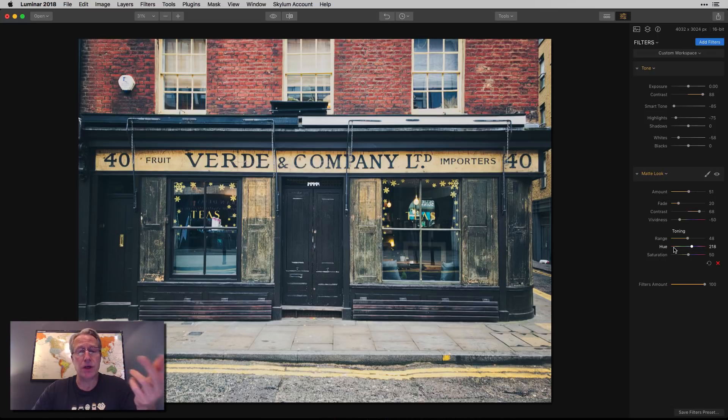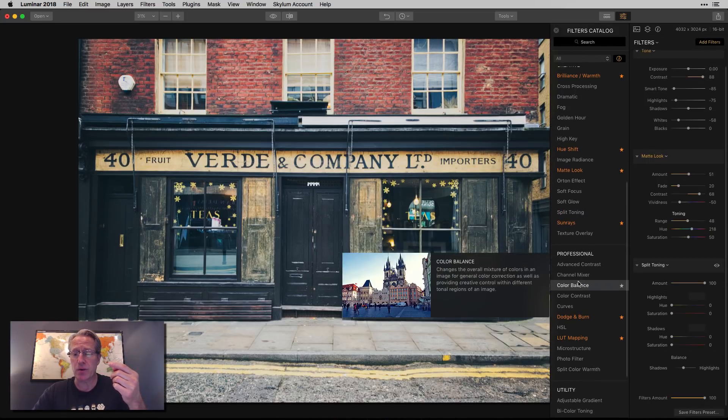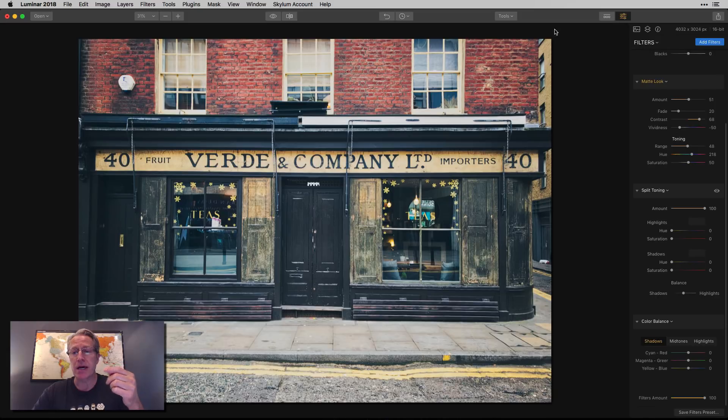Here's where I use more filters to really accentuate that look. There are two filters I would normally choose from. The first one is split toning, and the second one is color balance. It just so happens that my previous two Luminar quick tip videos covered color balance and split toning, so these hopefully are familiar to you because maybe you've been experimenting with the tools since then.